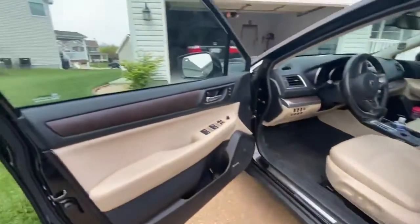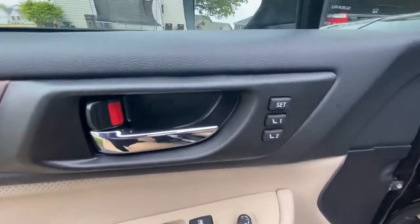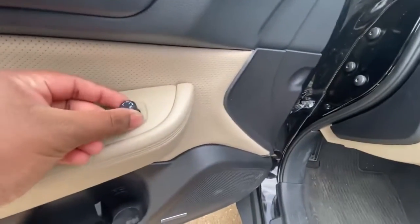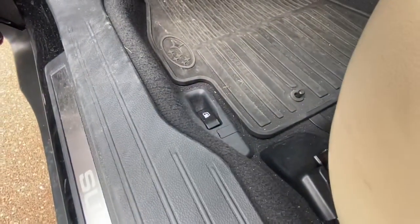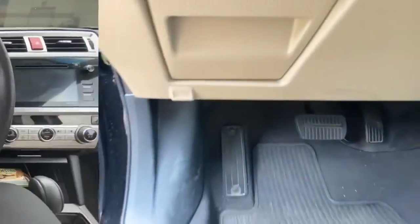Moving on to the door — this car has a very nice door because of that wood trim, which accents the whole door very well. These are going to be your seat adjustments, and over here are your window controls. It also has mirror adjustments on the handle right there, plus a nice cup holder. This is your gas cap release, and over here is going to be your hood release — it's away from your feet, which is very well designed by Subaru.